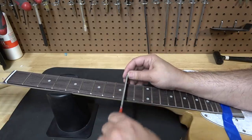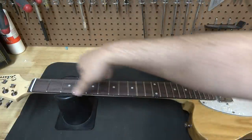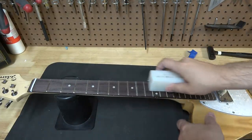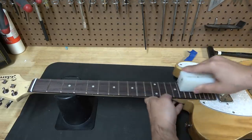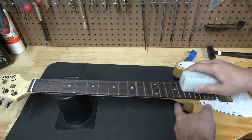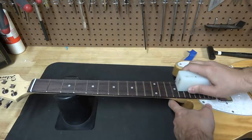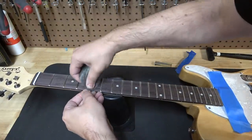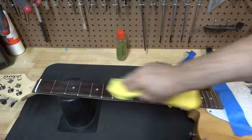I went ahead and leveled and crowned that fret at the same time using my crowning file, which worked. You just take a little bit of material off until it doesn't rock anymore. Then I went ahead and polished all the frets, including correcting the fret sprout using an angled file. I then polished all the frets with steel wool just to make sure they felt really smooth, and of course hydrated the fretboard.